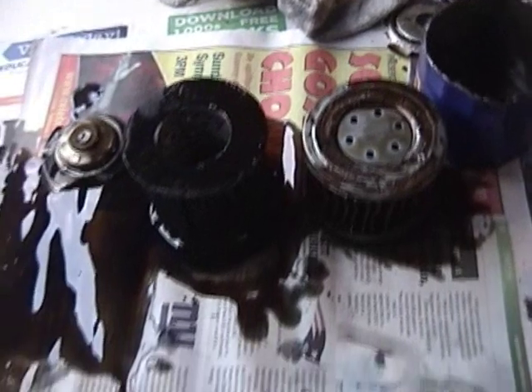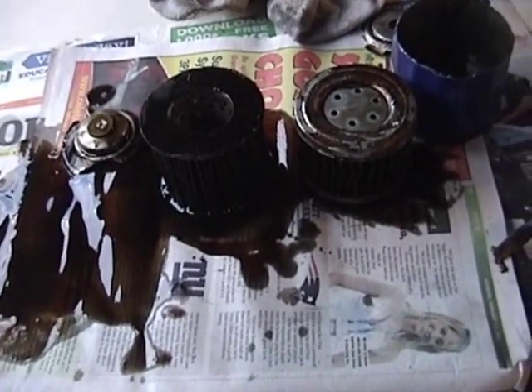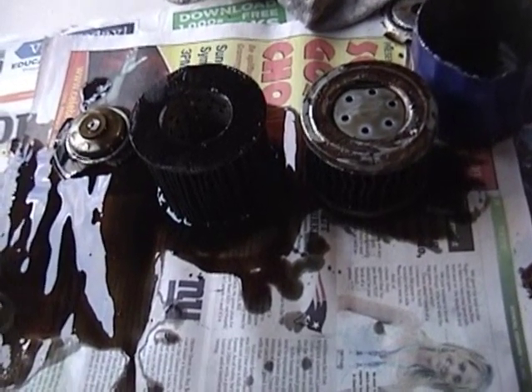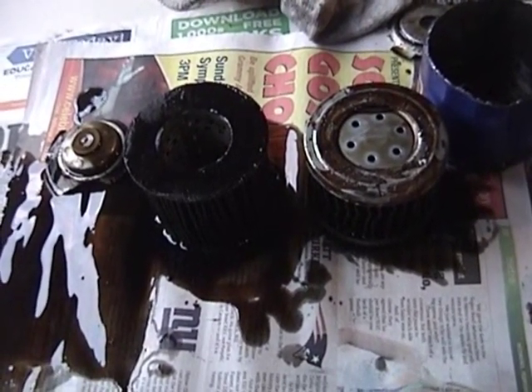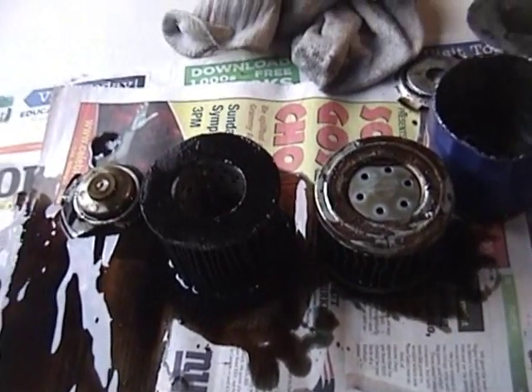I really don't see much of an advantage to either filter. I think in normal light to medium duty driving, you're gonna do probably just as well with either one. This is Mercedes Diesel Guy — this is just one guy's opinion, but this is what these two filters look like on the inside. Thanks for watching.